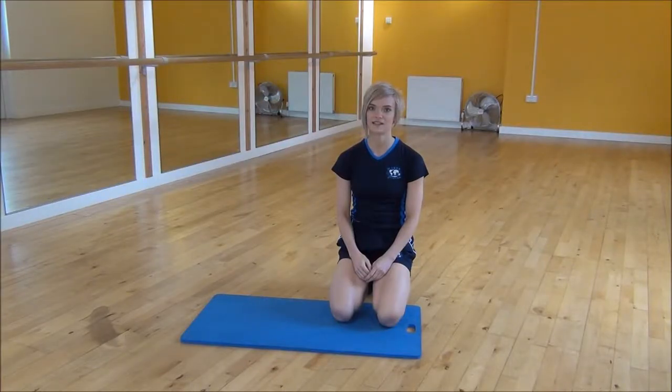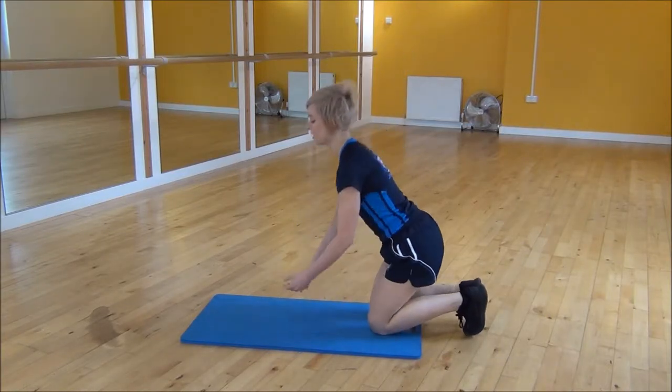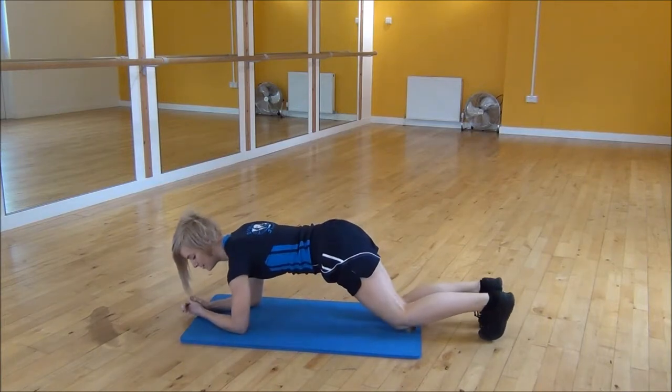Okay everyone, the next exercise today is plank hip dips. So you're going to start on your forearms, shoulders over your elbows,